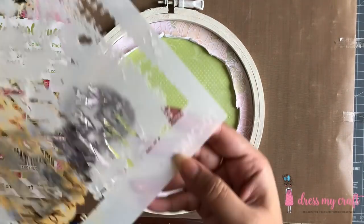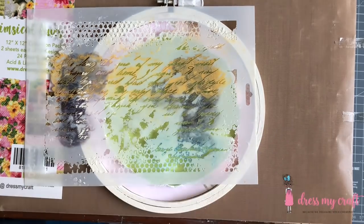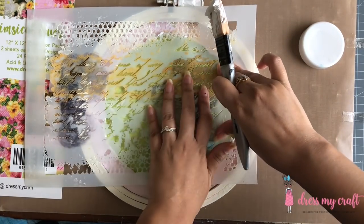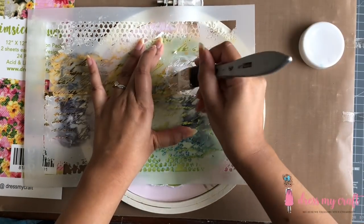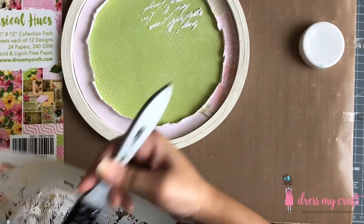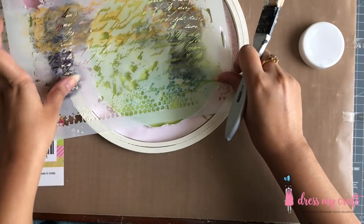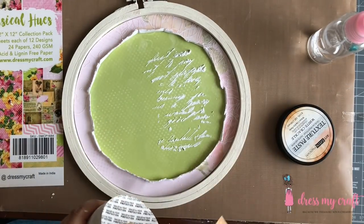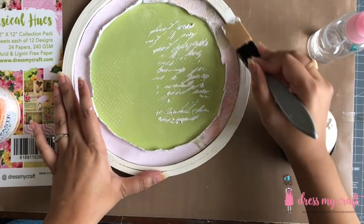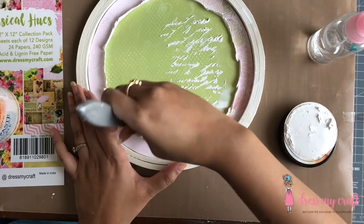I am using Dress My Craft's mixed media stencil, which has a very intricate and beautiful script design on it. Using texture paste, I am adding some script on the base circle. Next, I am using crackle texture paste and randomly adding some paste on the border of the embroidery hoop and around the stencil area on the base circle.